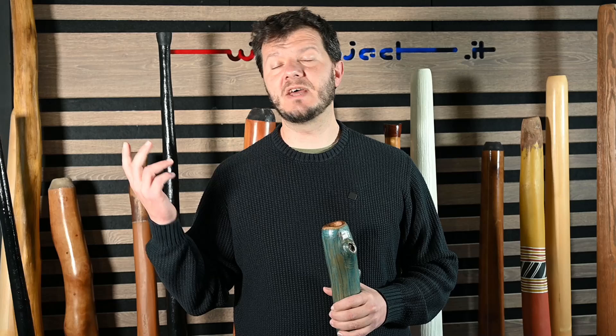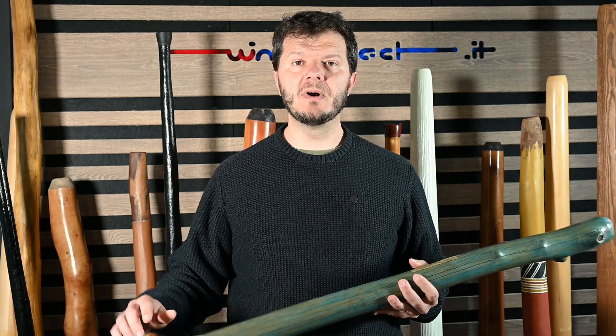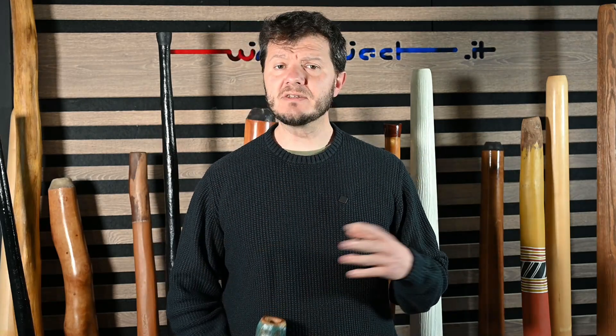So yeah, if I have a smaller mouthpiece I can have higher back pressure, but it is not only that. I also expected that with a cylindrical pipe there would be more resistance to the airflow, so I expected a cylindrical pipe to have higher back pressure — and that is completely wrong.